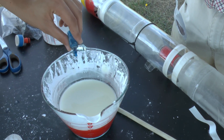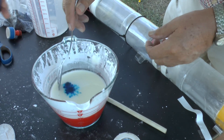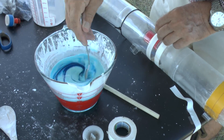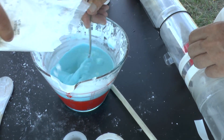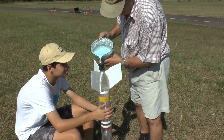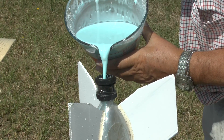On the second try we added a bit of food colouring and made the whole solution a little bit runnier to see if that would affect the performance. You can see that it's a little bit easier to pour into the rocket.